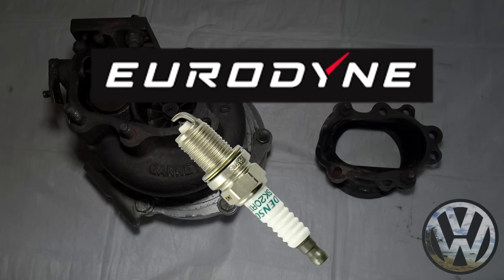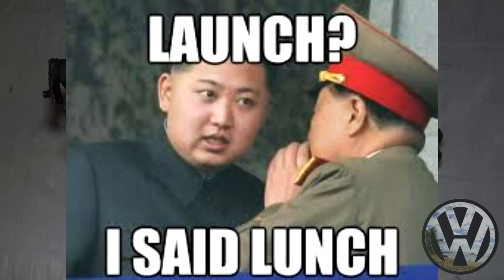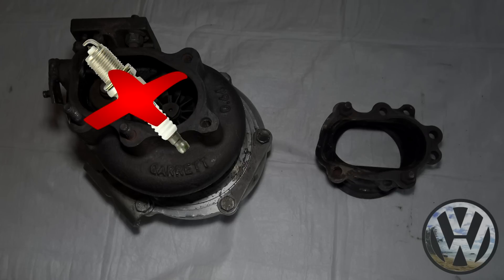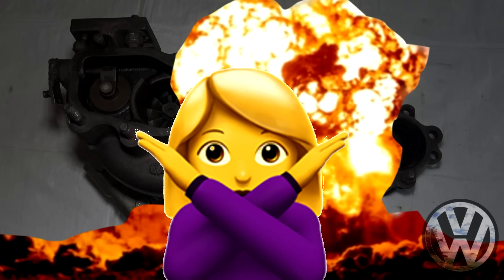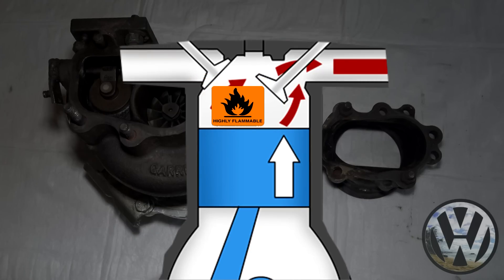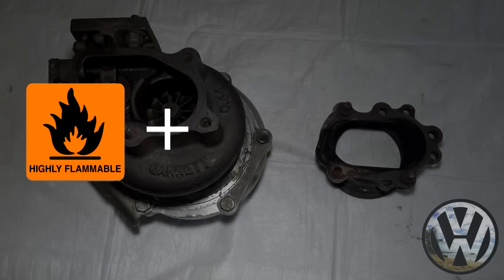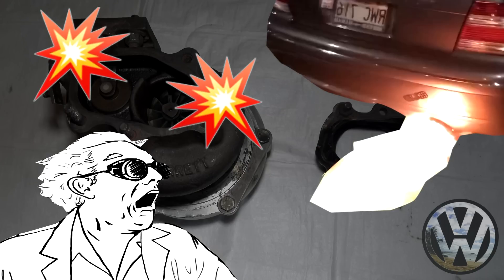For my tune, it is ignition cut, and what that basically means is that when the launch control activates, the ECU will cut the ignition spark to hold a certain RPM. No combustion occurs within the cylinder, but there is still a highly flammable compressed air and fuel mixture. That mixture then gets sent out the cylinder and into the extremely hot exhaust manifold and therefore ignited, causing the explosions, flames, and loud bangs.